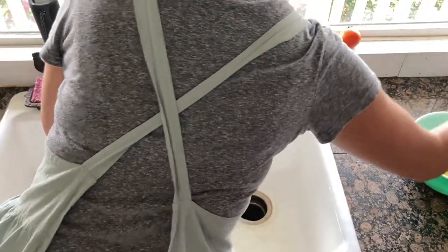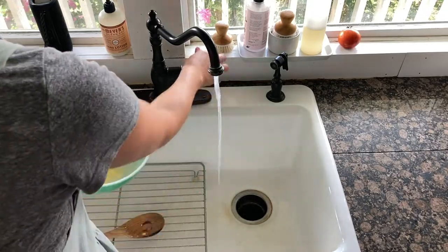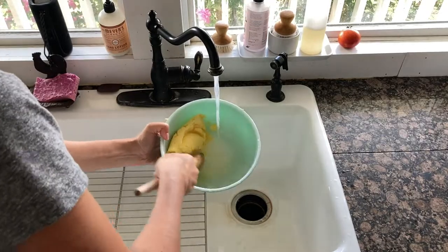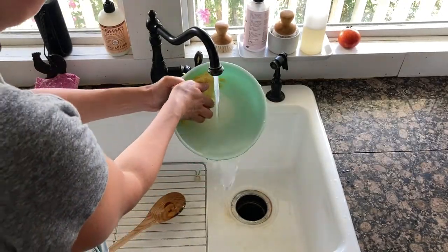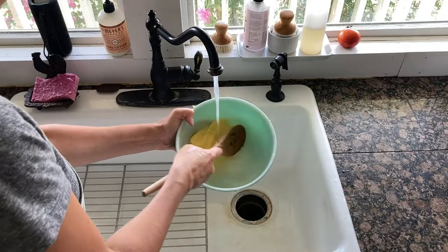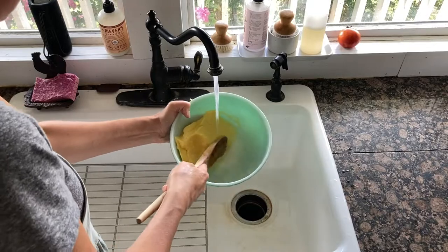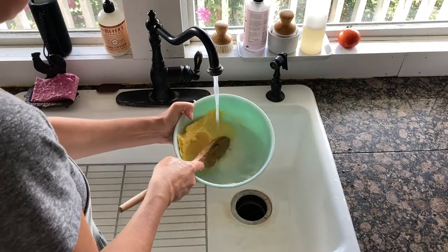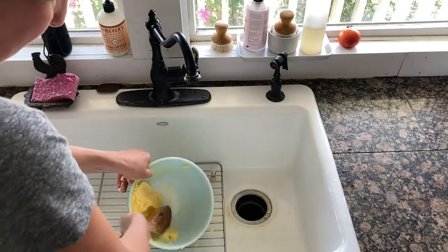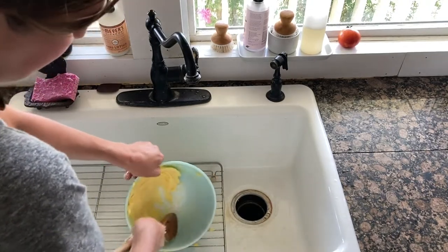This next part is just a little bit tedious, but what you're doing is rinsing all the buttermilk out of the butter. You do this until the water pretty much runs clear. You fill the bowl up and kind of squeeze the water out — you can use your hand or a wooden spoon. Just be so careful that it doesn't slide out of your bowl down the drain; I've had that happen and it is so exasperating.